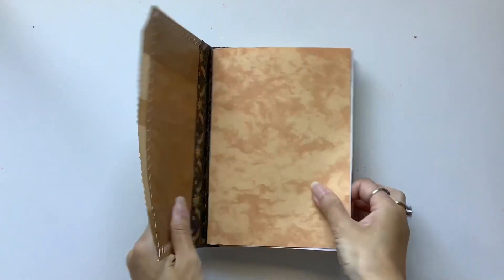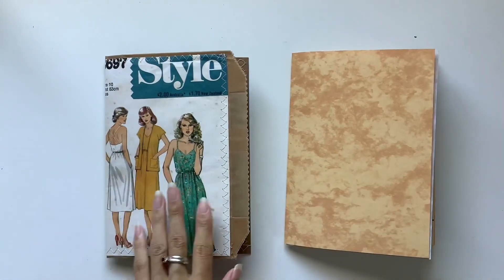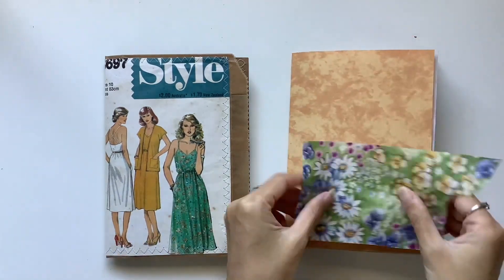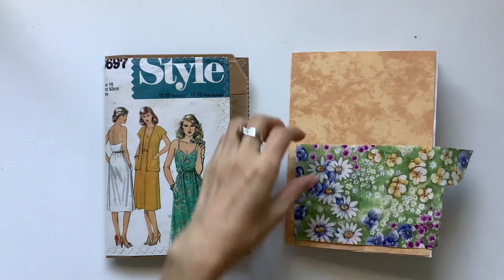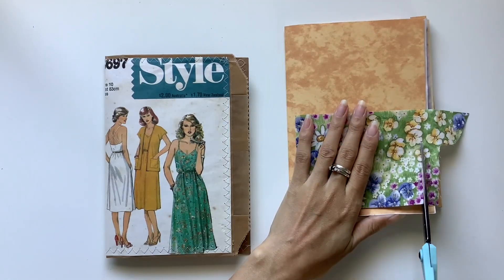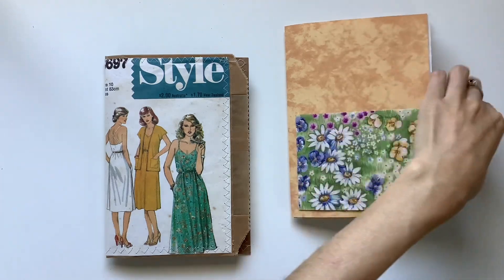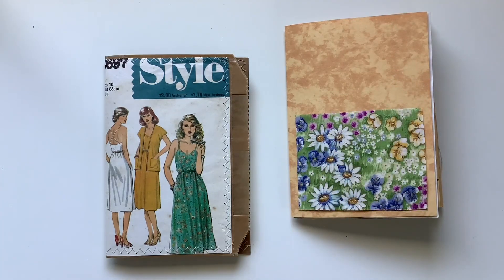Hi everyone, I'm JD from Willowbound Journals. Welcome back to my channel. This is the next video in a series where I'm showing you how I make a vintage sewing themed journal from start to finish. We've already done the cover and the pages and arranged them, so now I'm up to the next step which is embellishing.